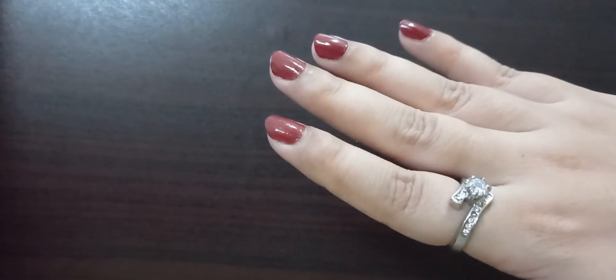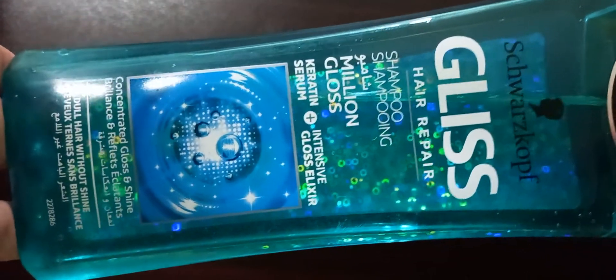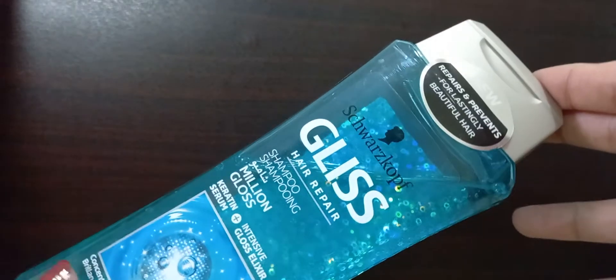Hey guys, welcome back to my channel. Today I will be sharing with you the review of this amazing product: Schwarzkopf Gliss Hair Repair Shampoo. If you have the problem of your hair looking dull and dry after every wash, then this shampoo could be your savior.